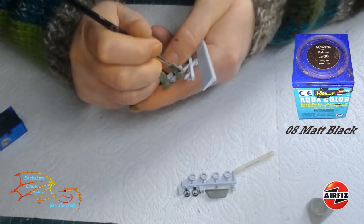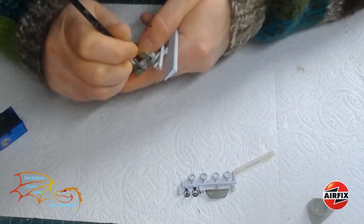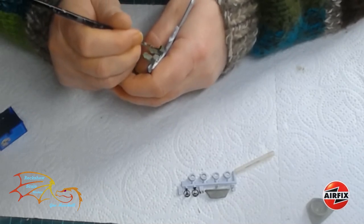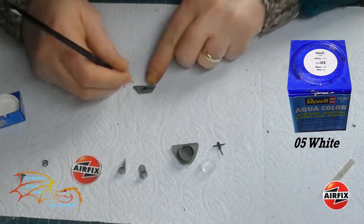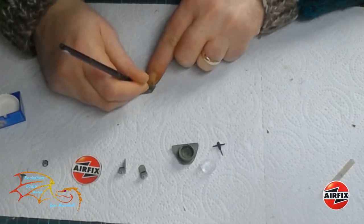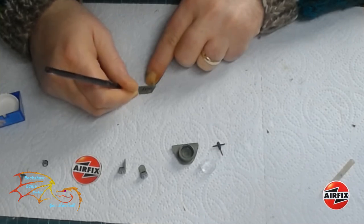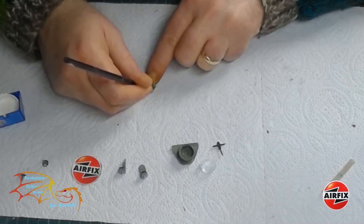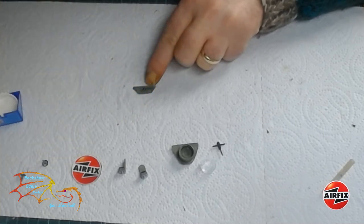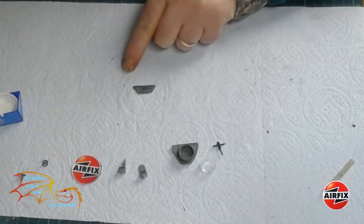I'm detailing the seats using Revell Aquacolor 08 matte black for the cushions and metal components on the seats. You can actually see some of this work inside the cockpit once everything's closed up, so it's worth doing even if you can only see very small parts of it. I'm using Revell Aquacolor 05 white — I haven't got the matte white in Humbrol — and I'm painting on the instrument dials. Generally kits give you a decal for the instrument panel, but there's not one for this kit, so I'm having to paint it in, basically making a series of little white dots and then going over them with a little black mark to show a dial. It's probably not the most accurate, but I just want the panel to stand out a little bit more.